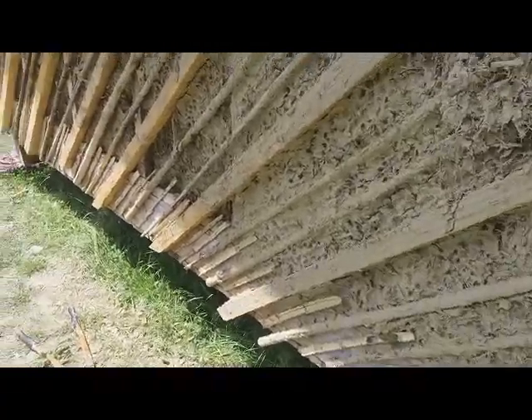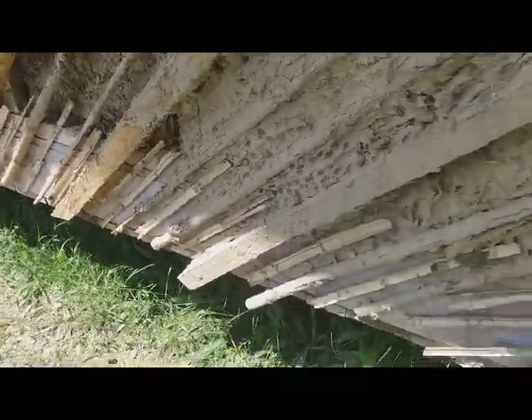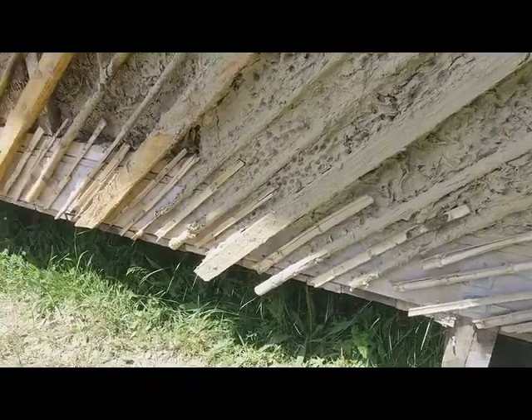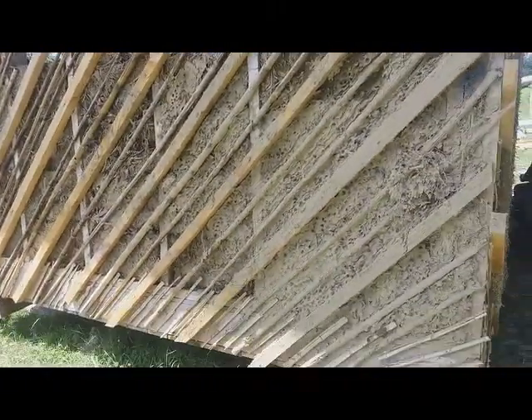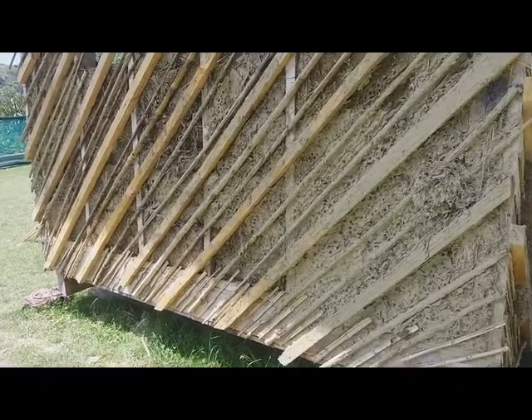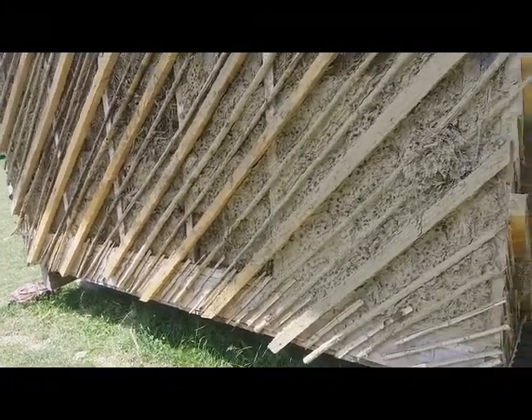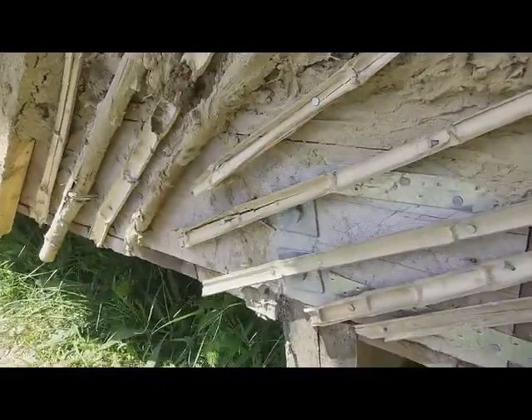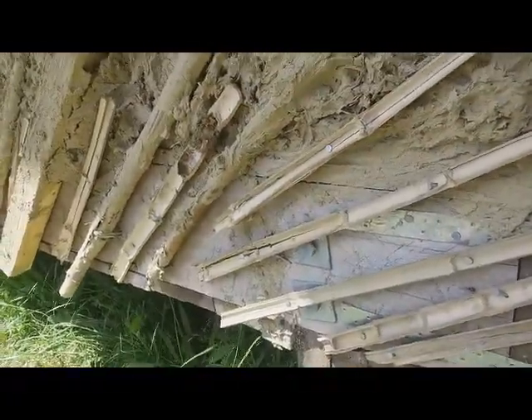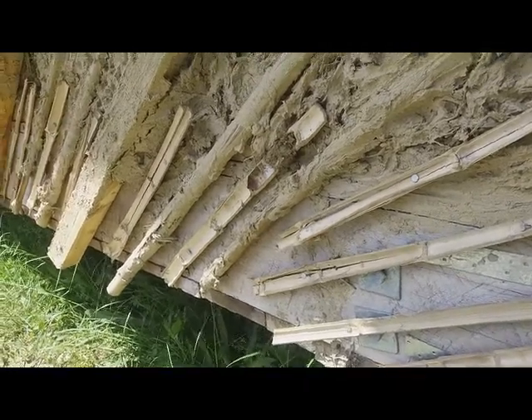We put these bamboo slats onto the joists, the floor joists, on the outside of the 10 square meter hut here. And the reason for this is we're going to plaster right down to the bottom of the wall there, but unless we do this, the plaster will just fall straight off — it cannot grip onto the wall at all.